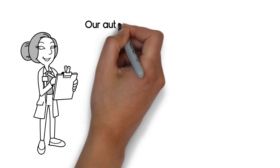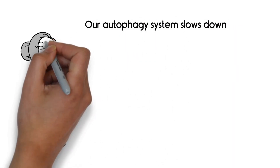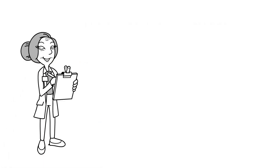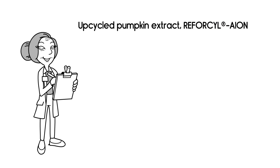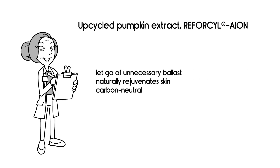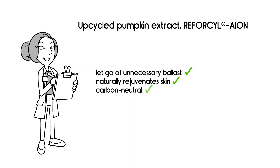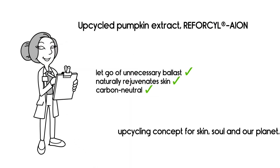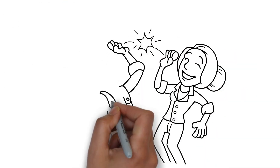As we get old or stressed, our autophagy system slows down. This, in turn, accelerates skin aging. As an upcycled pumpkin extract, Reforcil ion helps cells to remember how to let go of unnecessary ballast, and it naturally rejuvenates skin. It is carbon neutral and provides a holistic upcycling concept for skin, soul, and our planet. And it makes Hans and Emina very happy.